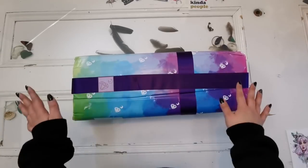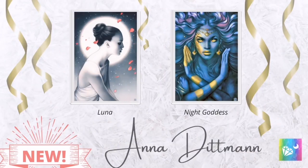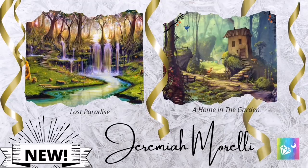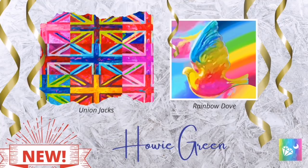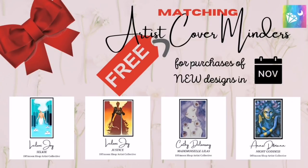The promotion is huge — I'm going to pop in pictures right here so you can see, because there are new designs from our favorite artists, bead boards available now, and so much more happening on the website. In the month of November, whenever you purchase a new design in their shop, they will give you a free matching artist cover minder, which is really awesome.